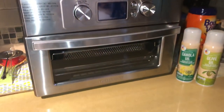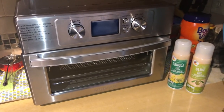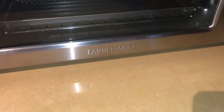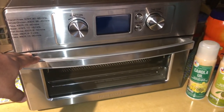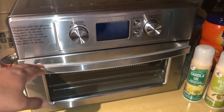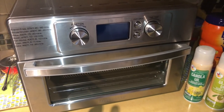Hello everyone, this is Aldous again with another video. Today I just wanted to show you something really cool which I bought, which is the Farberware air fryer. This is actually an air fryer with a toaster oven, so you can bake and broil with this, and it's also an air fryer.